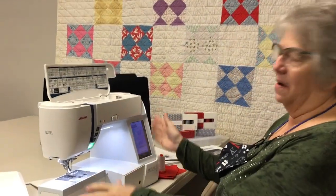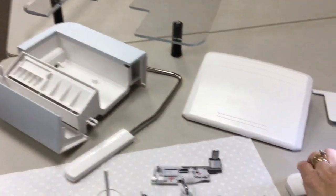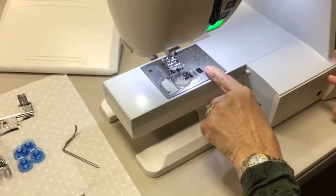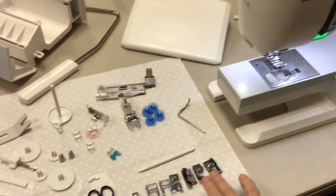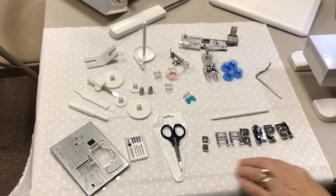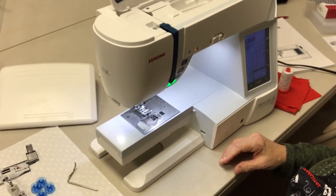I've taken off the extension table that fits here so that I can show you the machine and show you how to change the presser plate. This is all of the accessories that come with the machine, and one by one we're going to go over each of these. I've got some scrap fabric here to show you what each one of these does and what's different from one to the other.